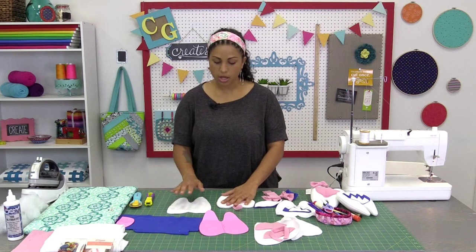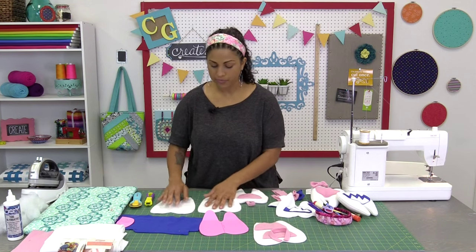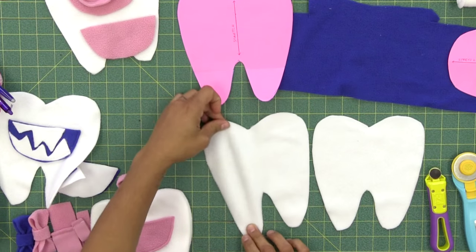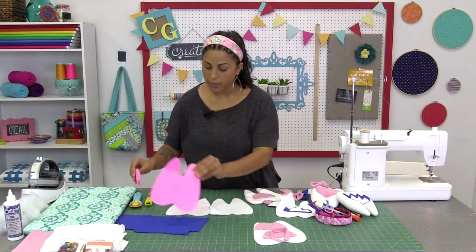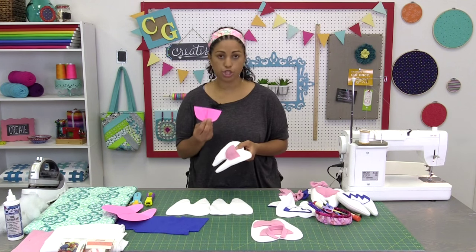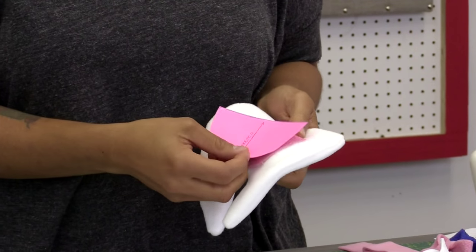You're going to cut out two white pieces for the tooth part — the body of the little pillow itself. You can see that I have my stretchiest side going up and down along the template. Then for the pocket part, if you're going to do the pink one, you can cut out just one piece out of whatever color you've decided to use for the front pocket. That's a simple way to do it.